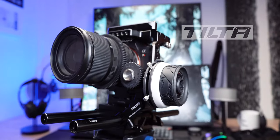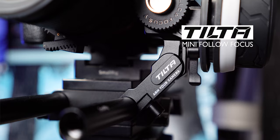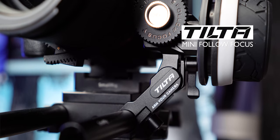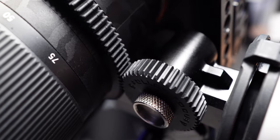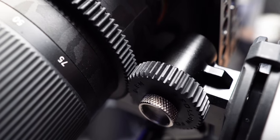What's up guys, welcome to another episode of Tech Stuff. Today we're looking at Tilta's new Mini Follow Focus. This is one of the products in Tilta's latest new line of lightweight affordable solutions for filmmakers using DSLR and mirrorless style cameras.